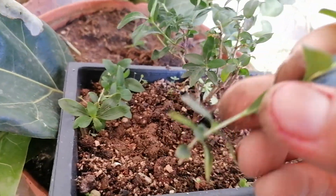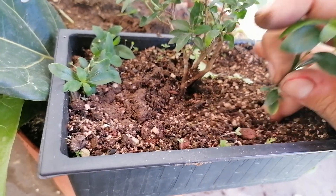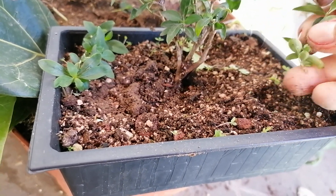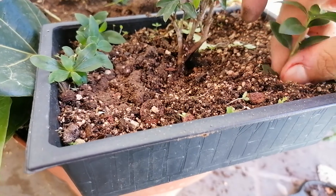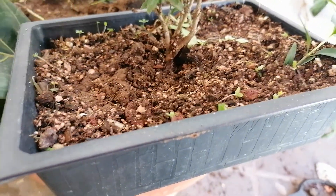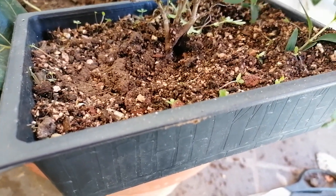What I like to do with cuttings from plants that root very easily is just stick them in the ground right next to it. Who knows — you might get more plants out of this little procedure. So that's the first one, and another one over here. We'll see what happens.